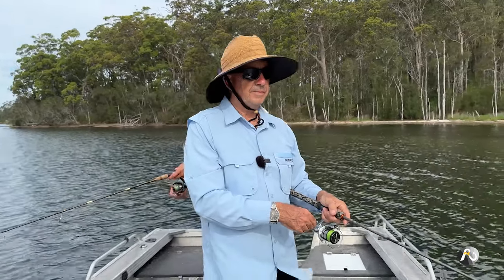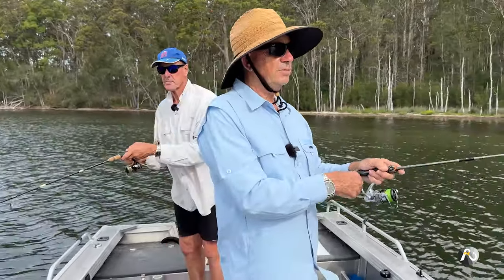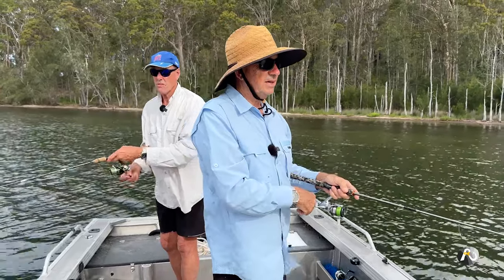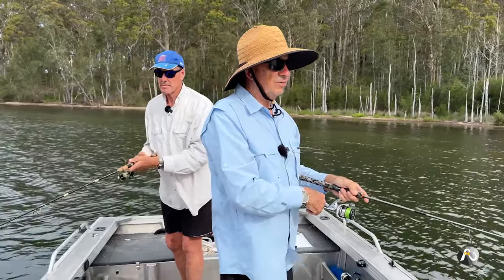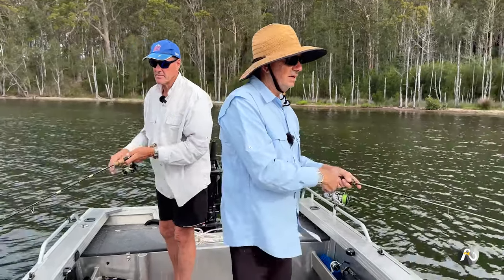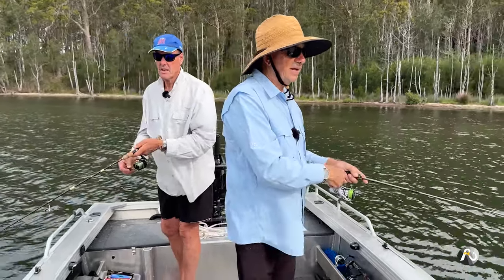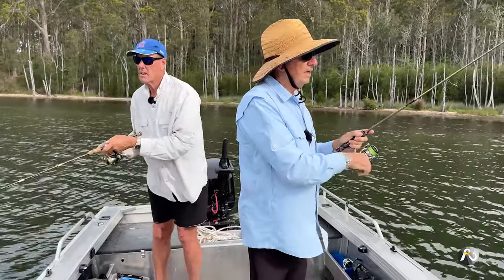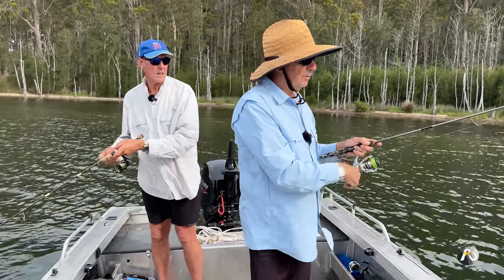As a general weight, I like using eight-pound braid for this type of fishing. You could go to six-pound, but eight-pound means you'll land a lot more fish.